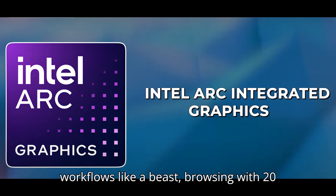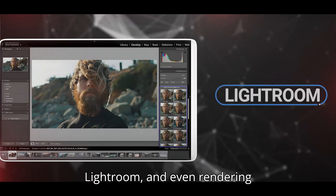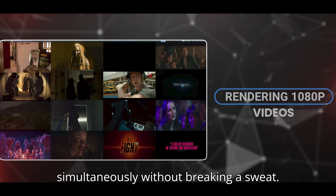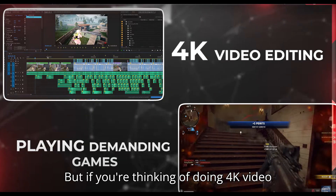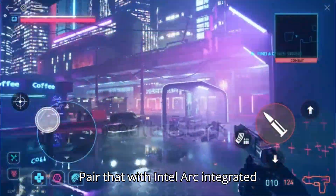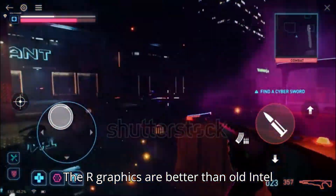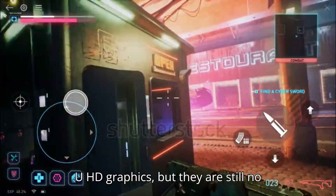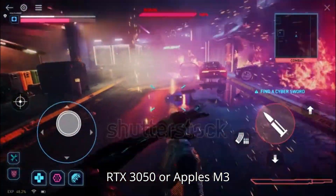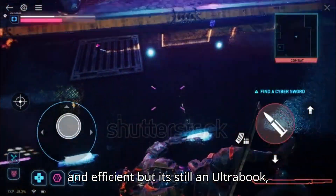With AI-enhanced software like Photoshop and DaVinci Resolve, you've got a machine that handles daily workflows like a beast — browsing with 20 Chrome tabs, running Zoom, working on Lightroom, and even rendering 1080p videos simultaneously without breaking a sweat. But if you're thinking of doing 4K video editing or playing demanding games, the Intel Arc integrated graphics will show its limits. Arc is better than old Intel UHD graphics, but it's still no match for even an entry-level NVIDIA RTX 3050 or Apple's M3 GPU.